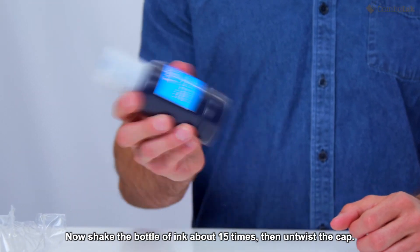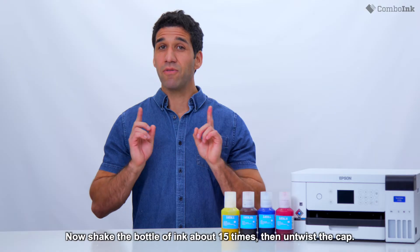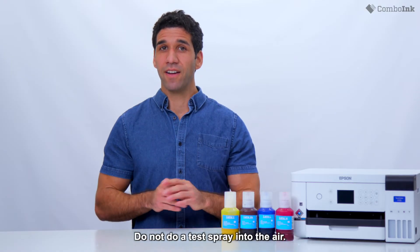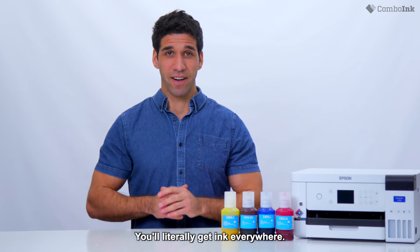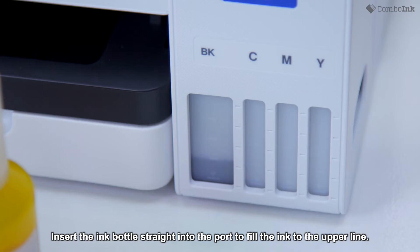Now, shake the bottle of ink about 15 times. Then, untwist the cap. Do not do a test spray into the air — you'll literally get ink everywhere. Insert the ink bottle straight into the port to fill the ink to the upper line.